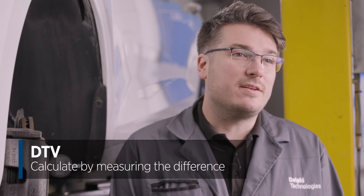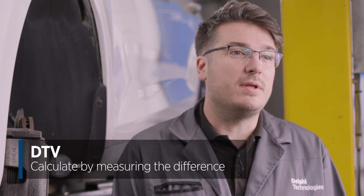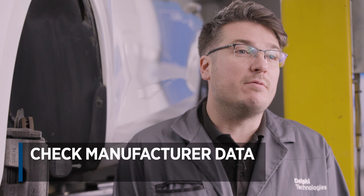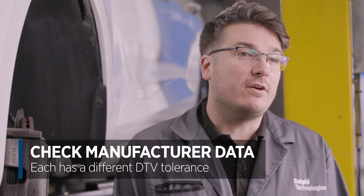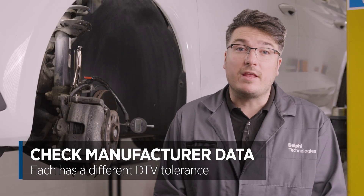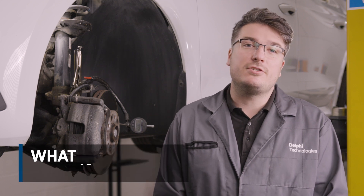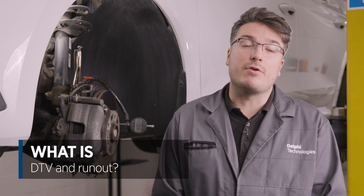I have checked this disc thickness in six places and the results were within 0.01 millimeter of each other. This value is the disc thickness variation — the difference between the highest and lowest measurements. Manufacturers state acceptable tolerances for this, and it will vary depending on the application of the vehicle and the manufacturer. A higher value of variation may cause what is commonly misdiagnosed as a warped disc. Before we go any further, let's just draw a distinction between DTV and run out.